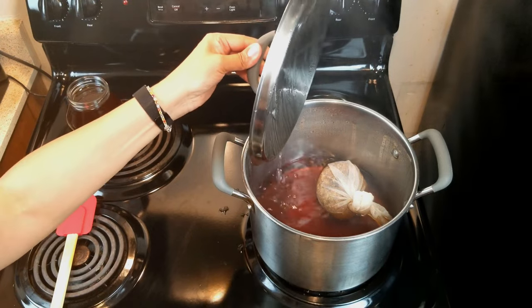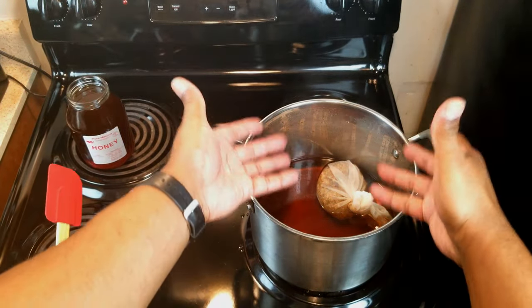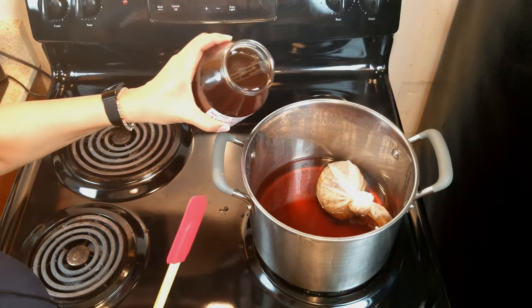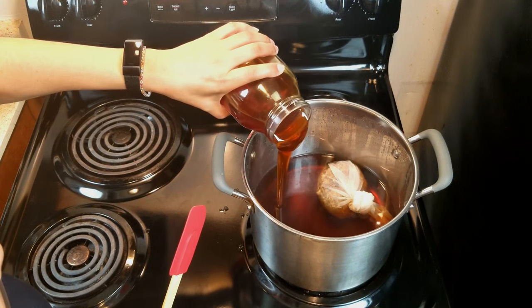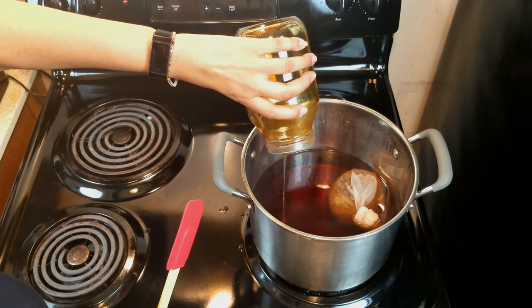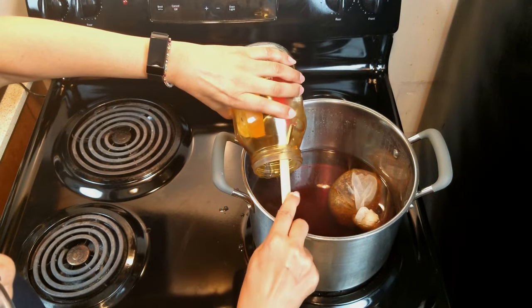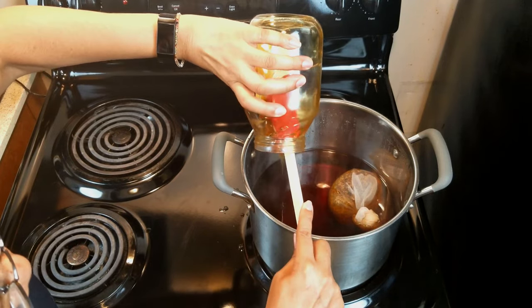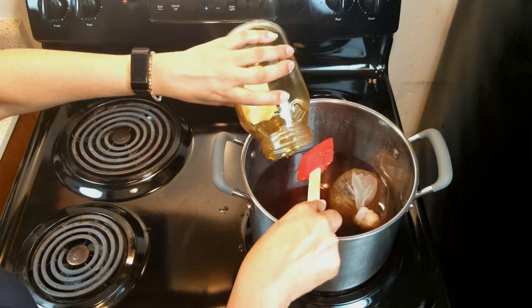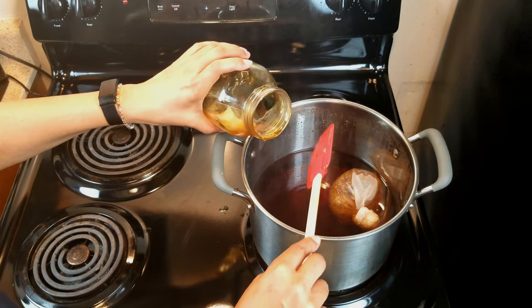Now that our boiled elderflower has cooled down — well, not quite room temperature, it's still a little warm, still hot with steam wafting up — we're going to add about three pounds of honey. We're going to add a little bit of that water to loosen up the rest of that honey and get it all out of the jar. You realize how expensive this honey was? I ain't going to leave a drop of honey in this jar.